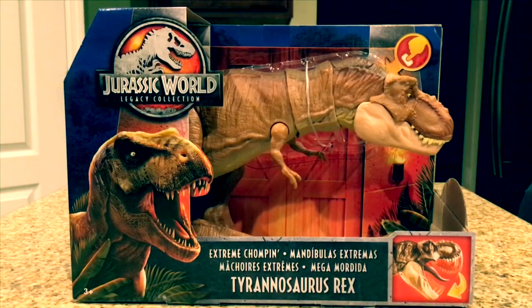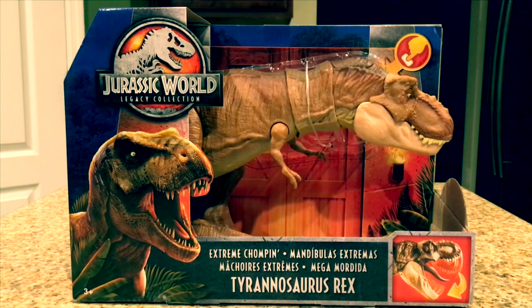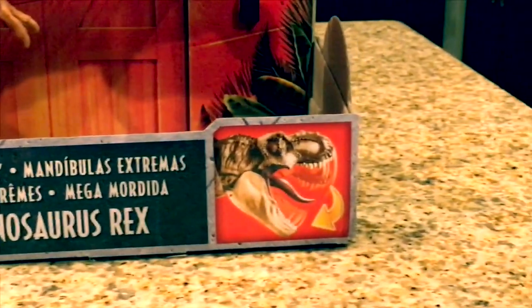Hey guys, Antonio Zilla here, welcome to a new video. Today we're gonna be reviewing the Jurassic World Legacy Collection extreme chomping Tyrannosaurus Rex figure.